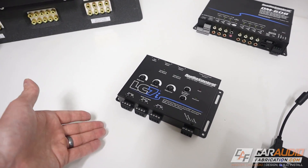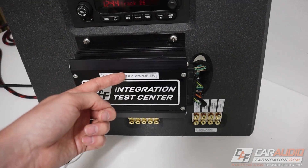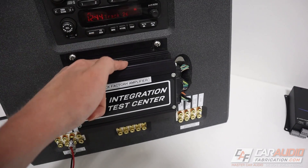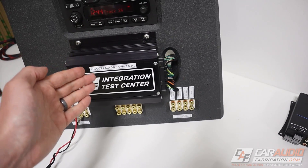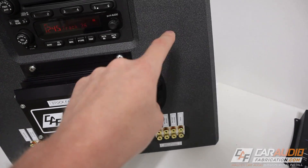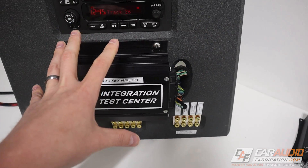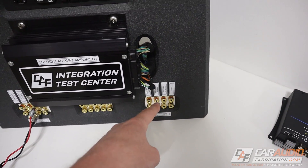The next question I get all the time is: what exact wires — what color wires — do I need to tap into on a given vehicle in order to get a full range summed signal? Which ones should I add together? Unfortunately, the best answer is you need to do the testing on your own. The reason for that is even though there are databases that will tell you the different wire color codes for each speaker, there's no database out there that will give you the frequency response for each of those speaker connections.